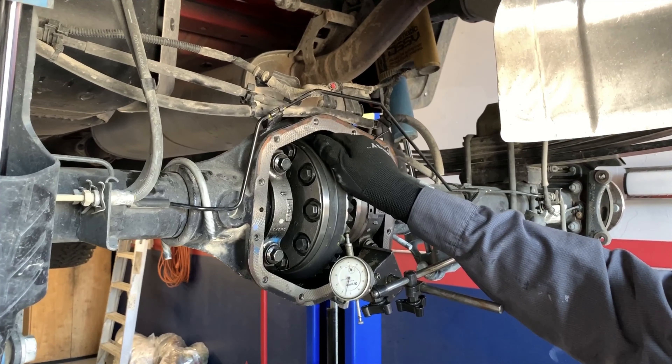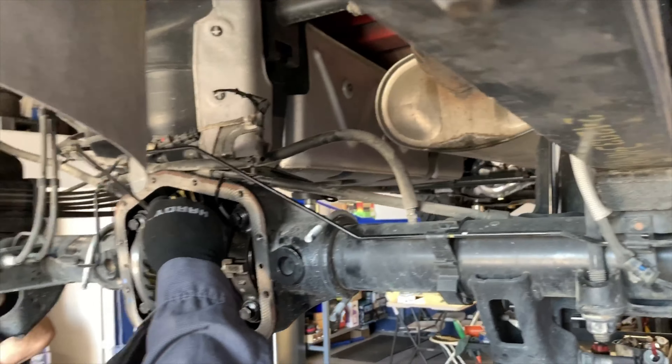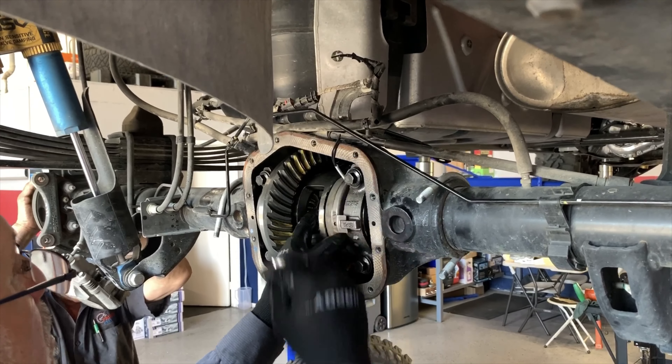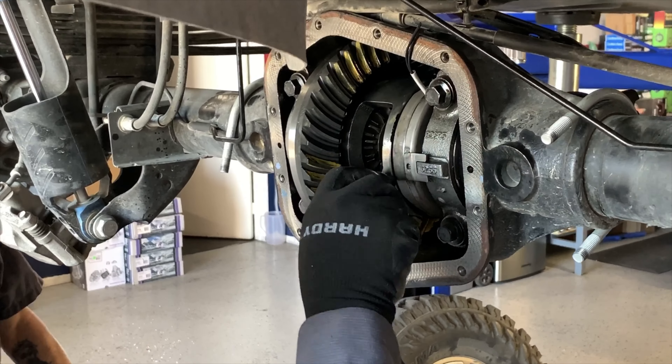At this point they're removing the wrist pin, and I have to tell you these guys are very meticulous. They keep the area extremely clean — they're constantly wiping things down, making sure that the area around the diff and the gears is always kept very clean.